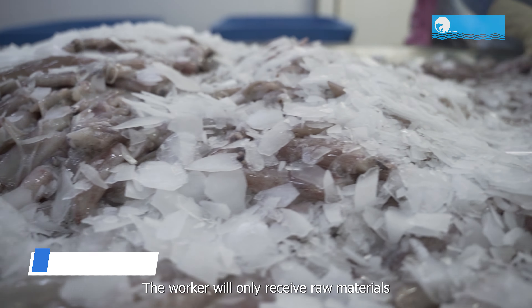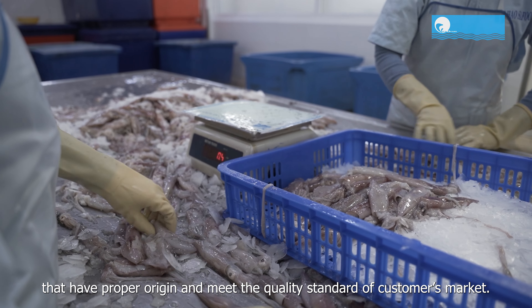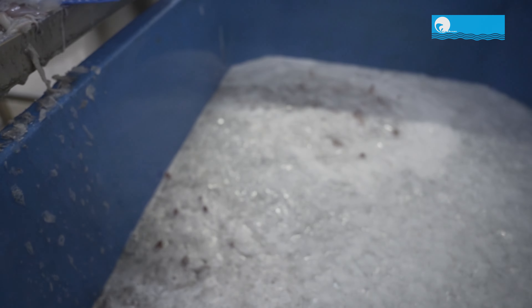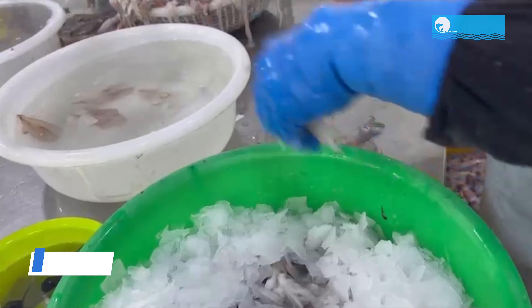The worker will only receive raw materials that have proper origin and meet the quality standards of customer markets.